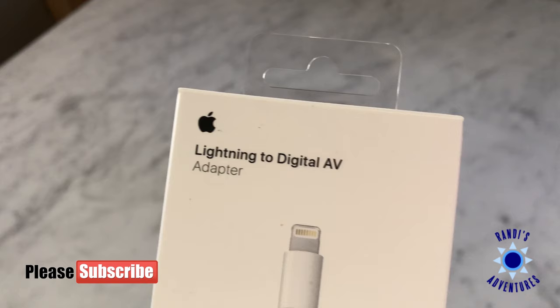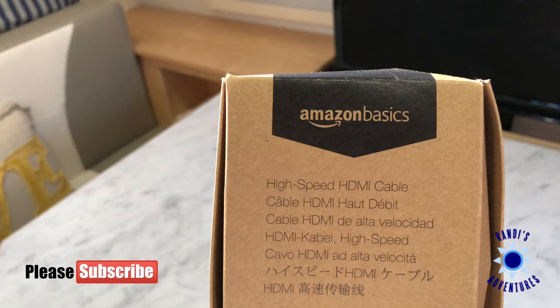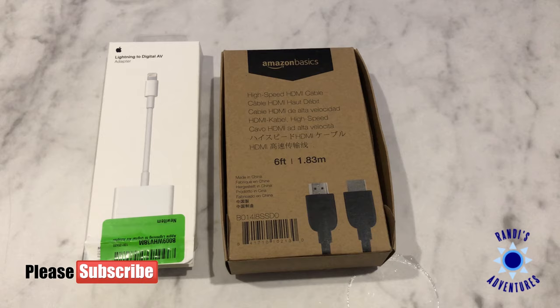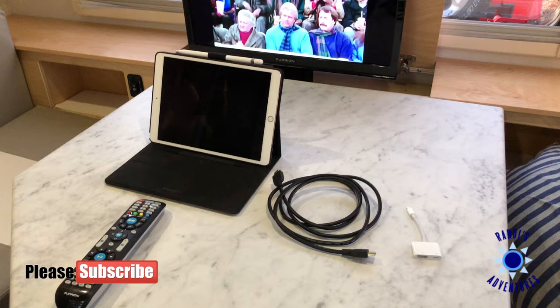Here's what we're using: we've got a lightning to digital AV adapter and an HDMI high-speed cable. Links for both of these will be listed in the description below this video.